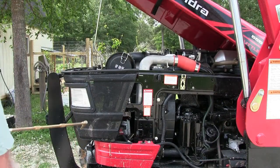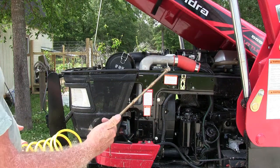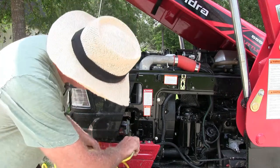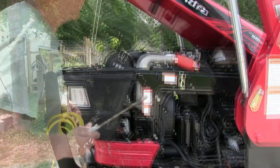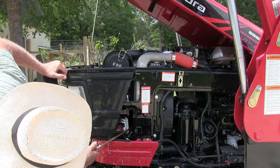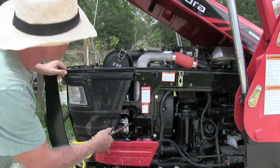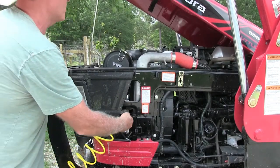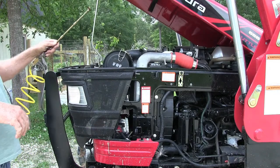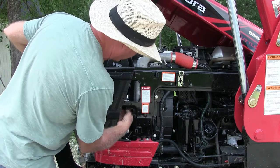Another way of cleaning it is to get yourself an air compressor with a long extension on it like this. You can get a lot more out — you can shoot it in between the intercooler and the radiator and shoot it upwards. I don't think I'm going to let the grass grow that tall anymore; I don't like going through this.